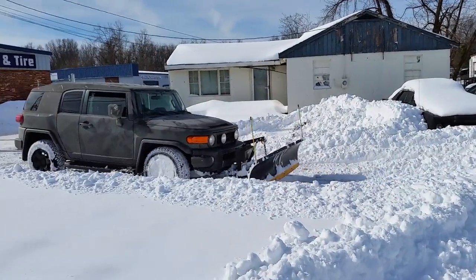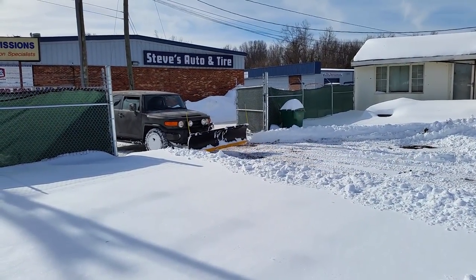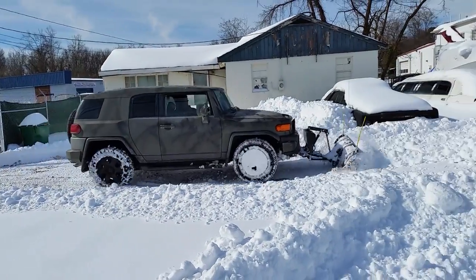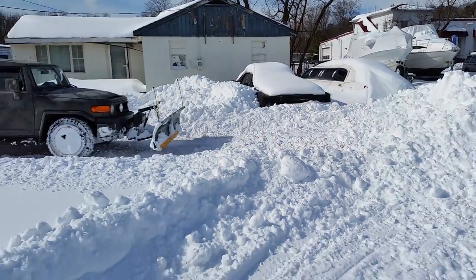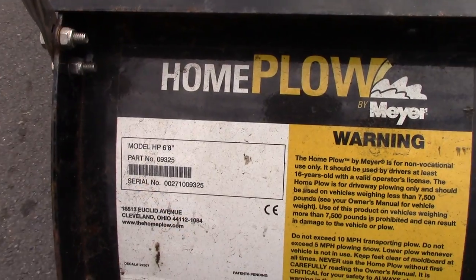We've also been able to clear up to about 14 inches of snow. Once you get to that much, we do have to take a little bit longer, but for a fully articulating plow that's lightweight for a small SUV — especially a Toyota FJ Cruiser — I've been able to use this basically in a commercial capacity, even though I know that's not what they made it for.